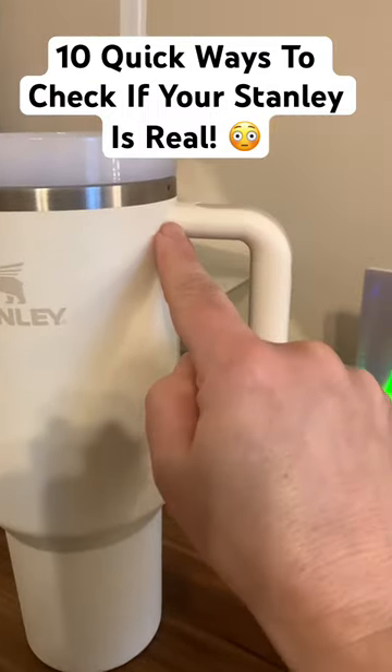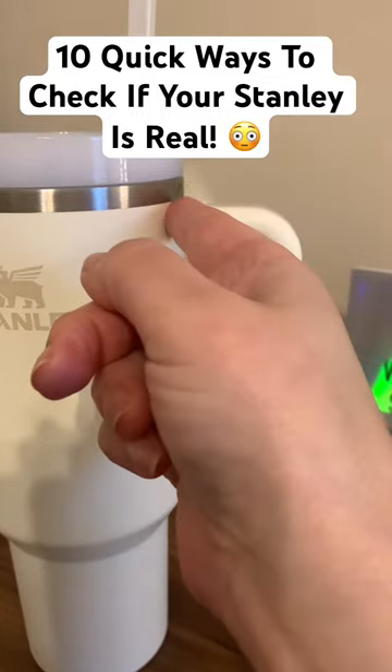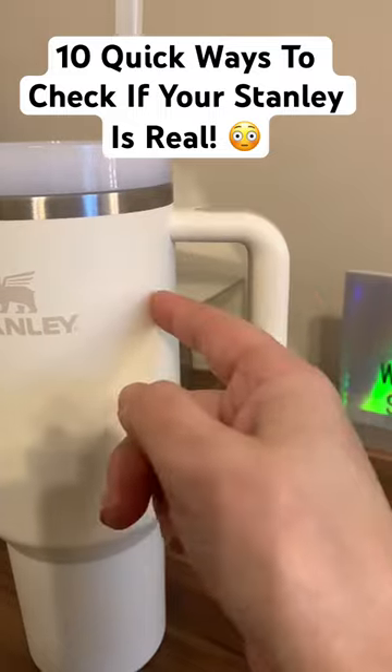Reason number four: this handle will come almost completely flush with the ring. The fake ones have almost a fingertip width between the handle and the stainless steel ring.